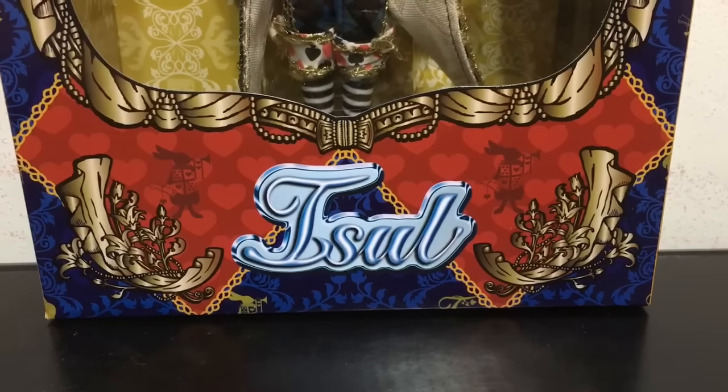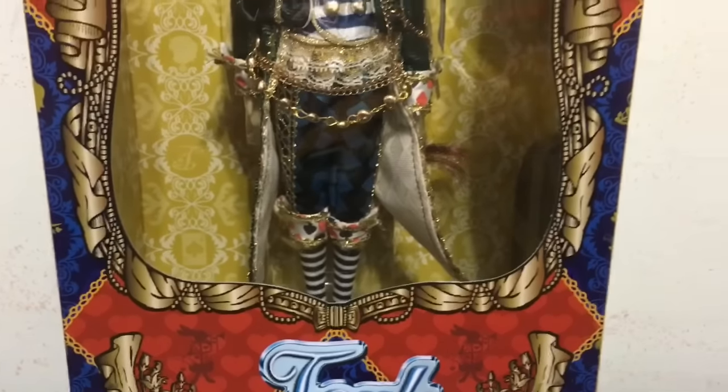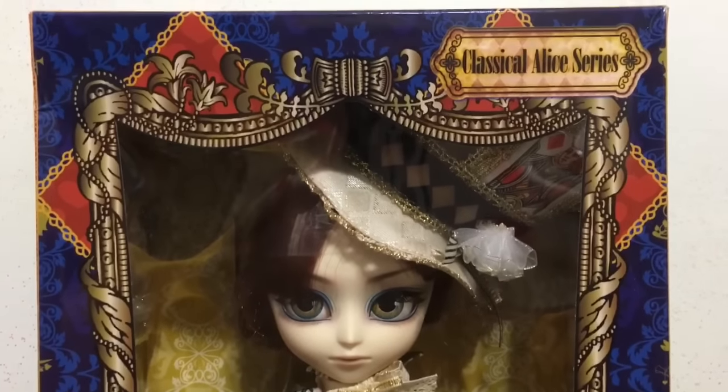Hey everybody, it's Blue Ducky, and today in this doll review I have the ISL Classical Alice series Mad Hatter to unbox and review with you guys.